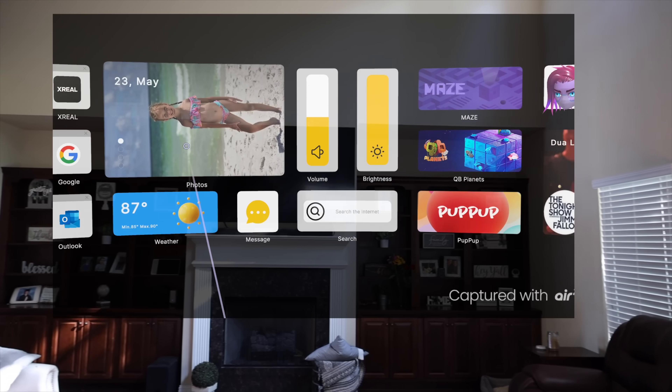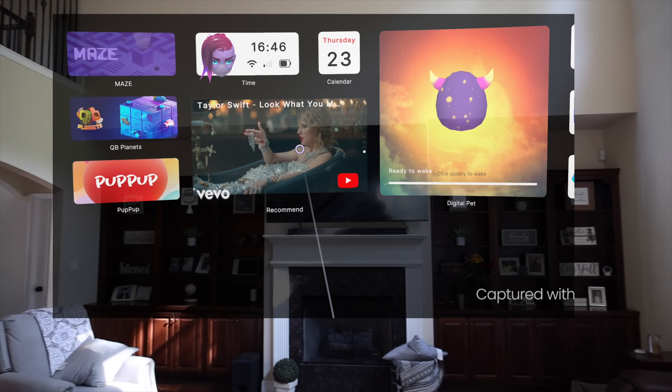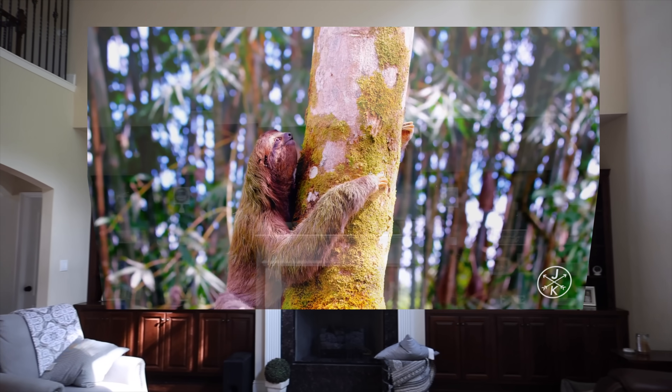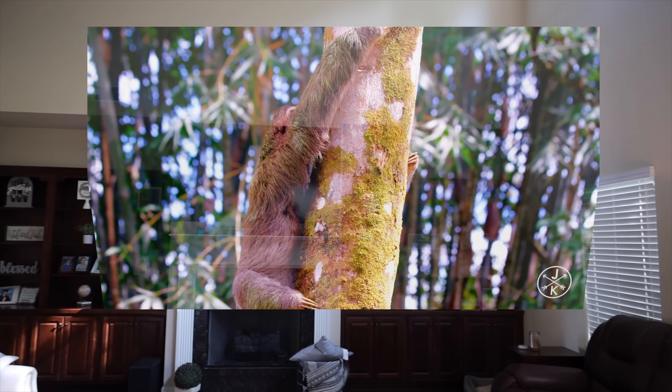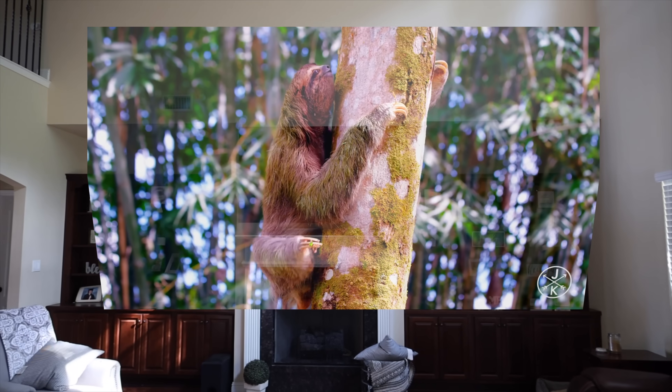The Xreal Air 2 Pro is definitely the most portable and practical solution for spatial computing. I love being able to bring up multiple screens in real time, or a 330 inch massive screen for consuming media, or an epic portable gaming setup — all at a fraction of the price of something like an Apple Vision Pro.